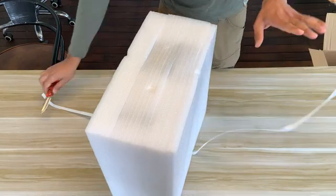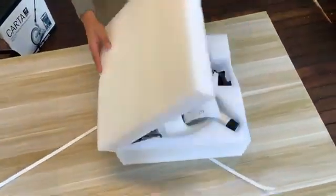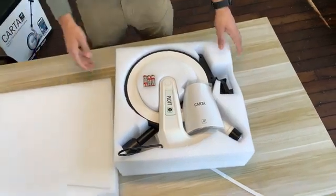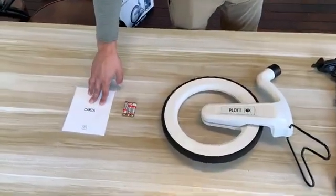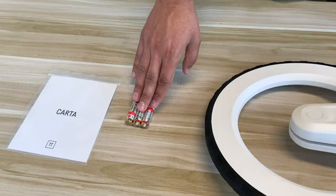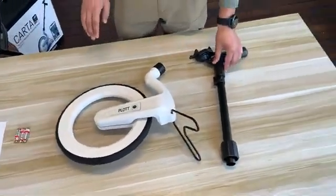Now I can open this up, put it on its side, open it up, and everything I need to start a project is right here. So you've got a pretty basic manual, you've got three batteries to put in your Carta, and then you've got the wheel and the telescoping handle.